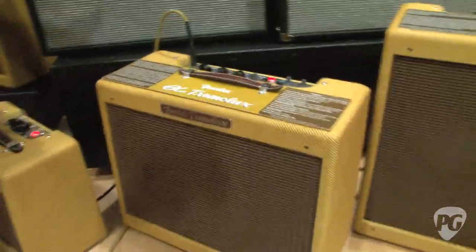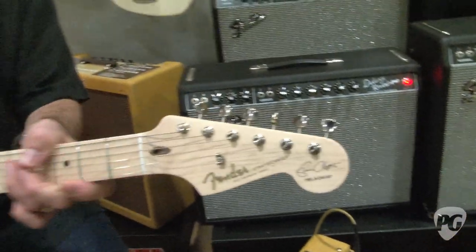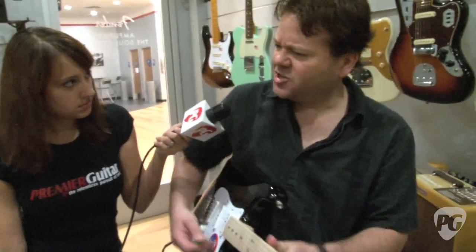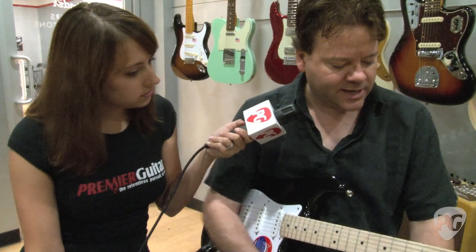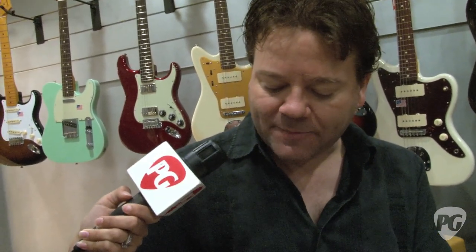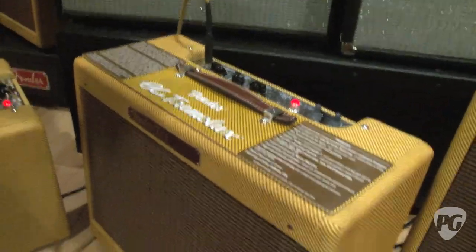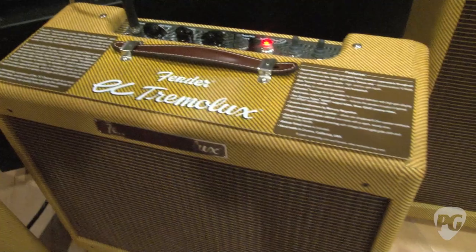Eric asked for this amp to have tremolo included with a speed control. He uses it on a song or two in concert. The other thing with these amps that are known for having a lot of compression is that Mr. Clapton asked us to include a Celestion Heritage 65 speaker, which is going to be a little tighter than the stock speaker in a Deluxe. That's especially good when you consider the Clapton guitar has a mid boost on it which is going to drive the amp harder. We also have an internal bias pot so that you can set the bias accurately to have a little more efficiency from the power amp.